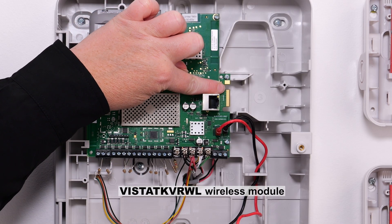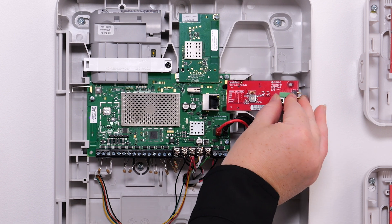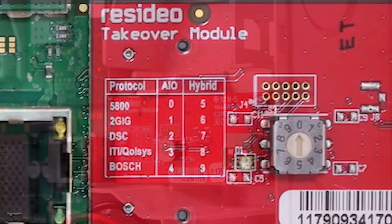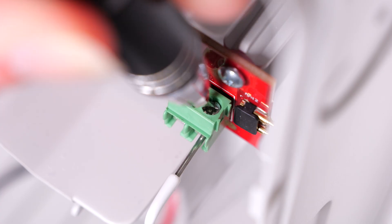Moving to the last wafer connection on the board is for the takeover module. Just like the LTE and Wi-Fi modules, this module slides onto the wafer. It's secured to the housing with a small screw that is supplied. Once secured, set the rotary switch to the setting associated with the existing wireless system and install the antennas.